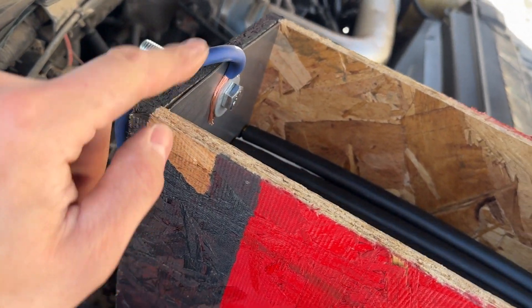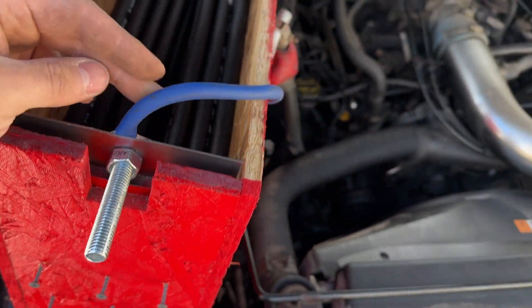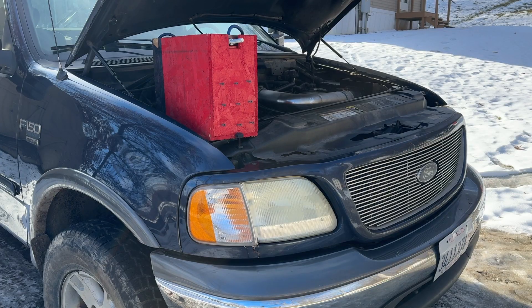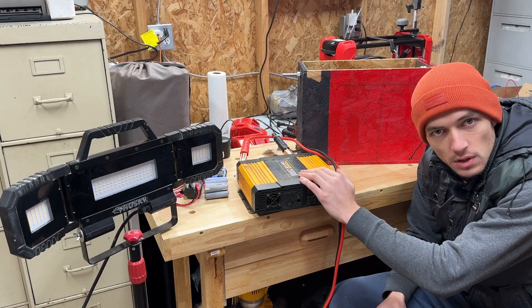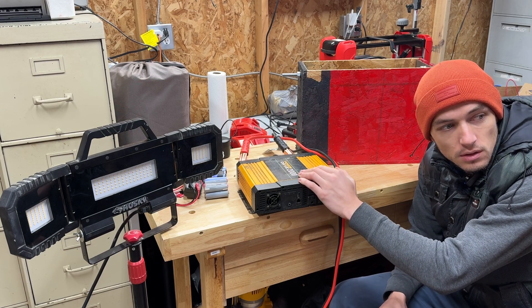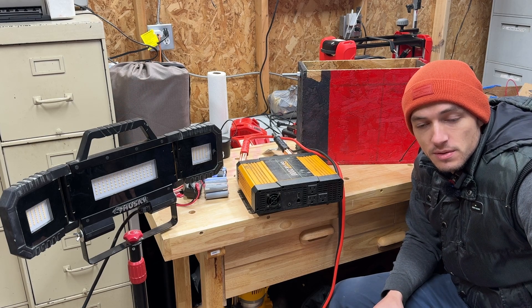Now I connected the wire from the negative straight to the negative of the truck and the same on the positive side. Now I'm gonna go inside, turn it off and turn it back on. It doesn't work. Let's at least connect the power inverter and try to power some other loads, so we can see if we can get any power from these batteries.